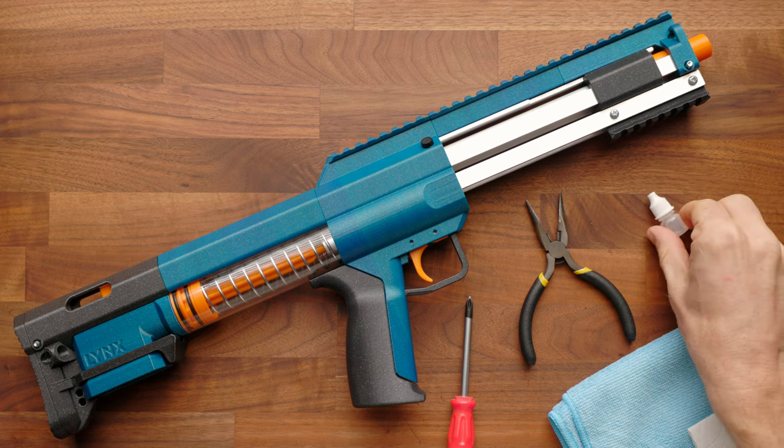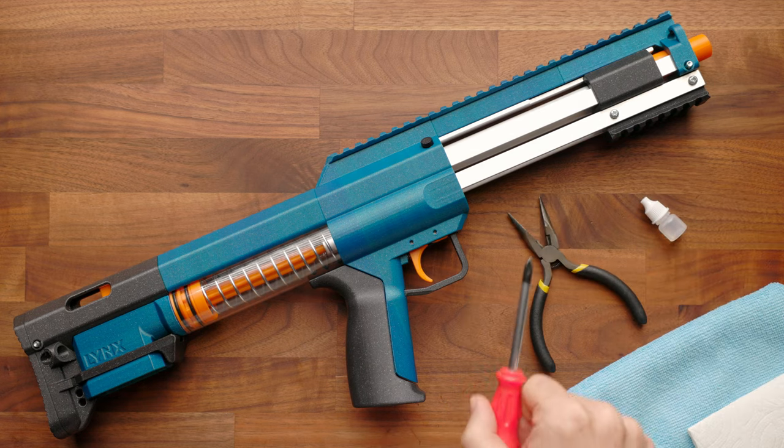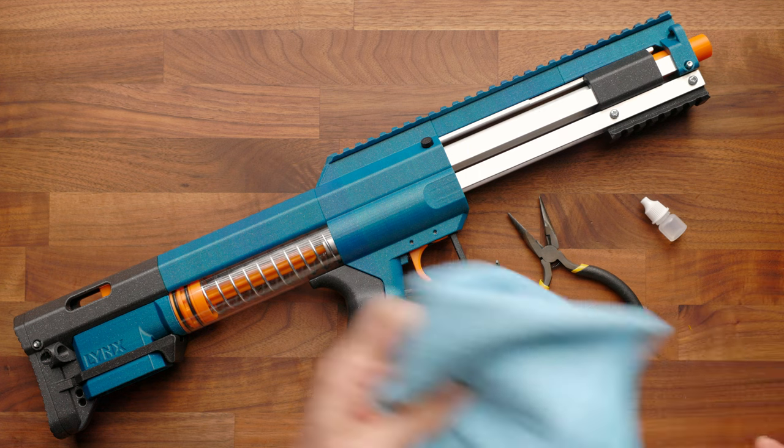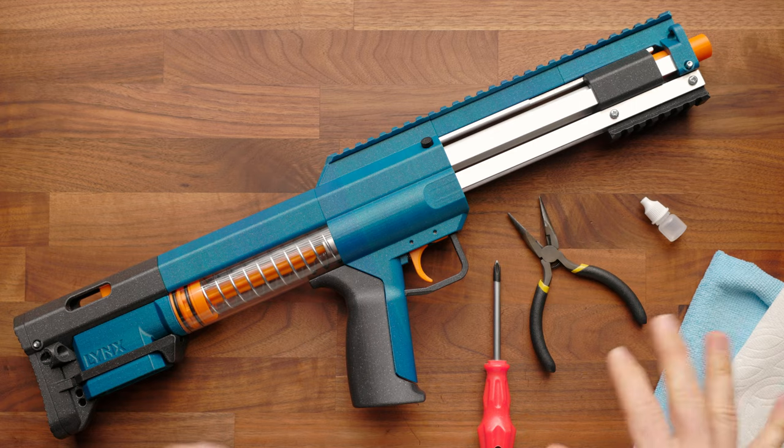You're going to want a little of the slug slime lubricant that came with your blaster kit or something similar, a pliers, a number two screwdriver, a cloth or a paper towel — you can really use either — and that's pretty much it.